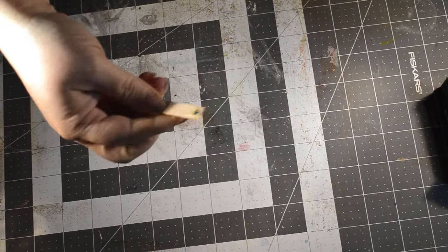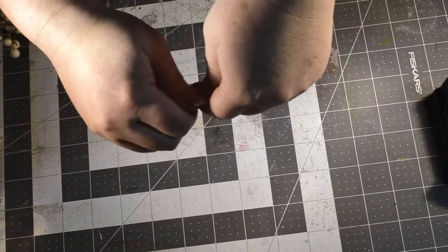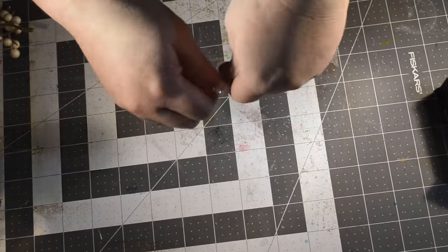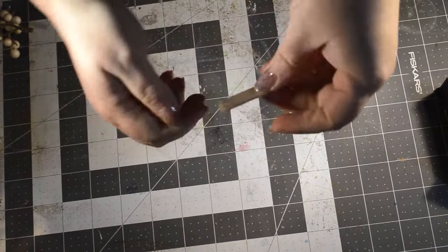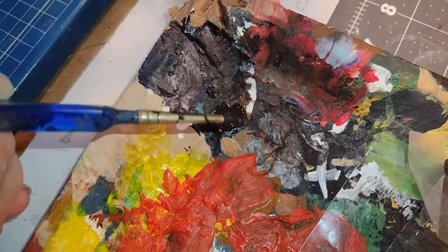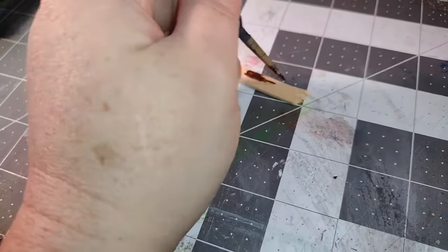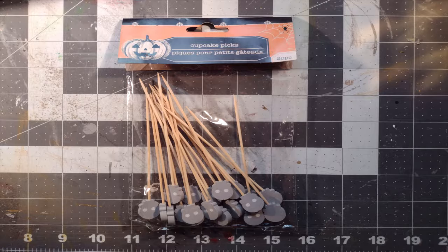I have this popsicle stick that I used as a paint stirrer in the past, but I'm going to use it for this project today. I'm going to break the round ends off of the popsicle stick so that it has some jagged edges. Then I'm going to use a little bit of brown paint — I think I like this color, we're going to go with this brown.